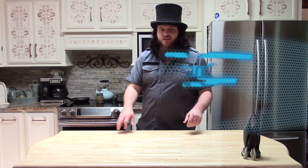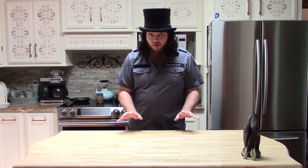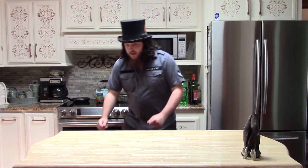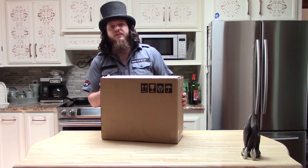Hello, Hector Sage here on the Sage channel, and we're doing something a little bit different today. Not only are we in the real world, not only are we in a kitchen, but we're also going to be doing an unboxing of something I just got in the mail today.